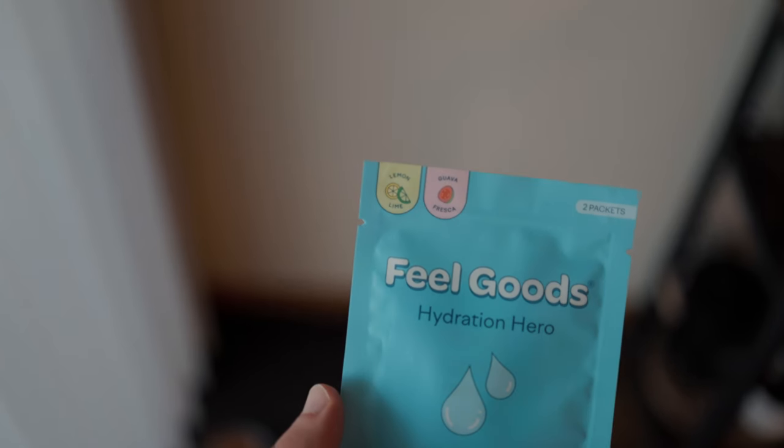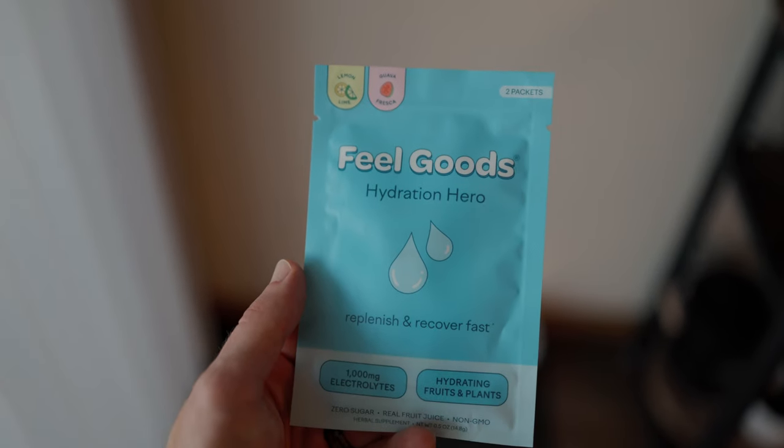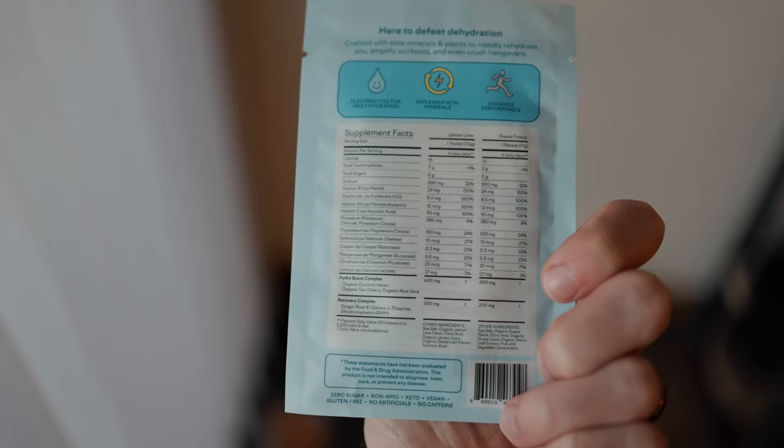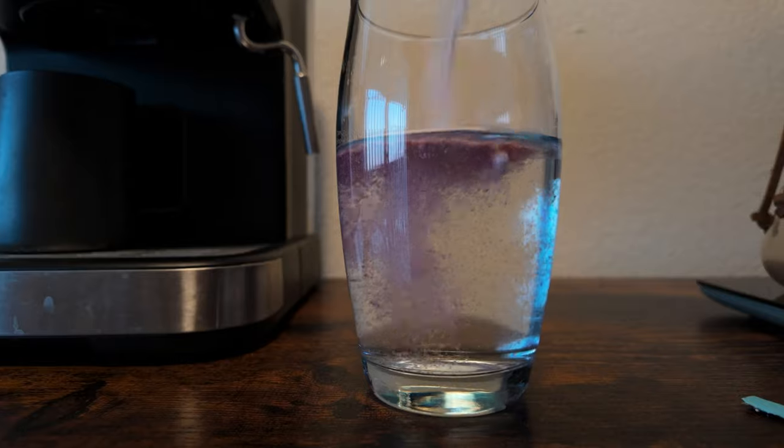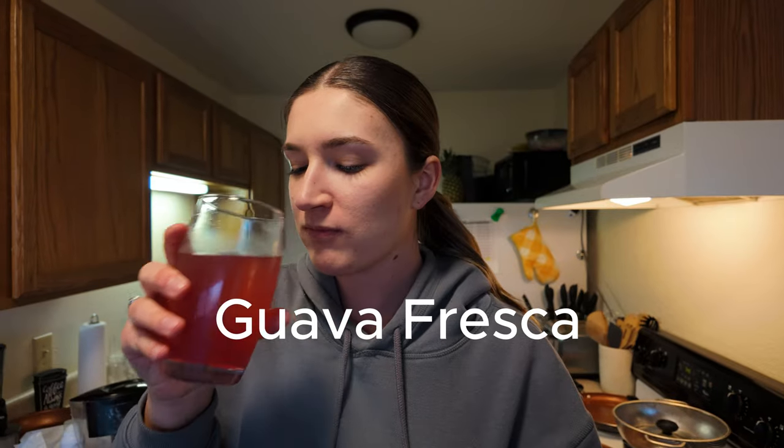Sylvia and I have been trying to find an electrolyte that's a little bit cleaner that we both really like the taste of. We're trying to stay away from certain ingredients we keep running into. So I found this brand online called Hydration Hero. Obviously I'm not sponsored by them or anything like that, but I wanted to try something different, so we tried these.